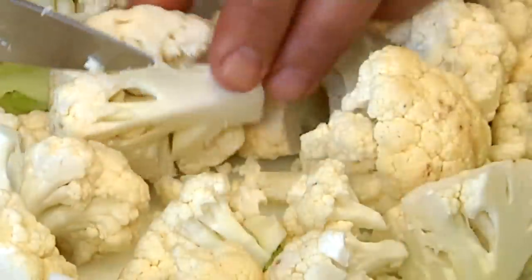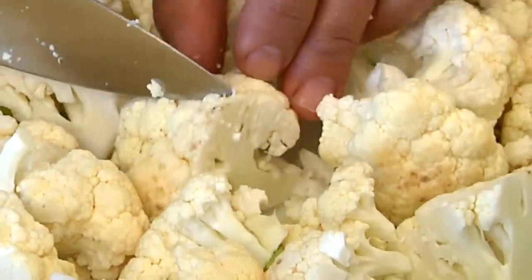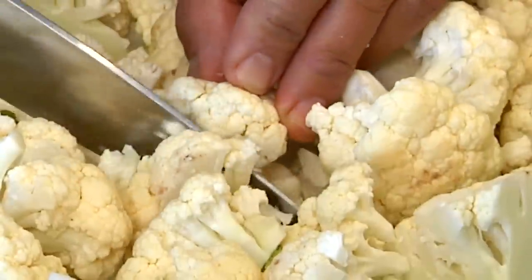A little bit of rosemary, garlic. This dish is so good that I even get my kids to eat cauliflower when I make it.